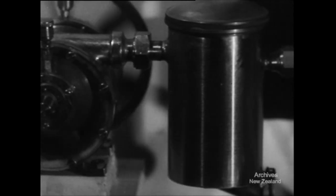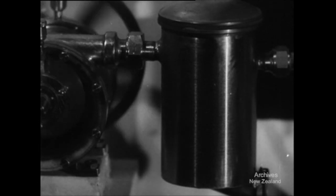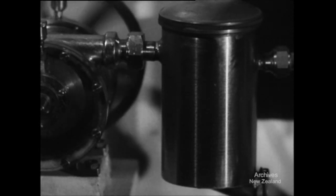Connected to the pump is the vacuum tank. Its job is to store vacuum, to trap any milk froth that might come through, and to collect cleansing liquids.